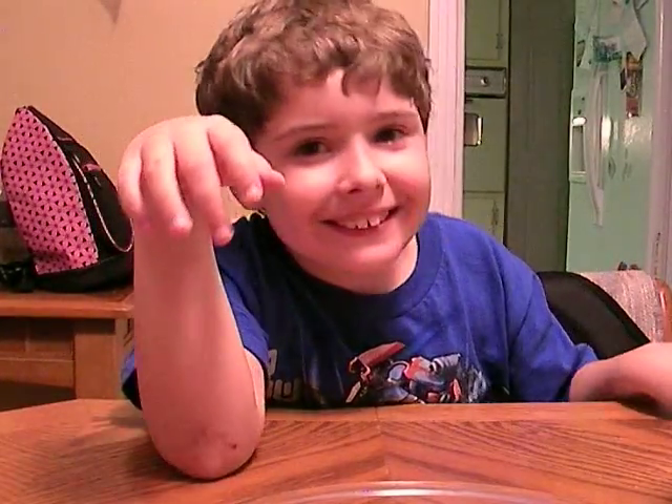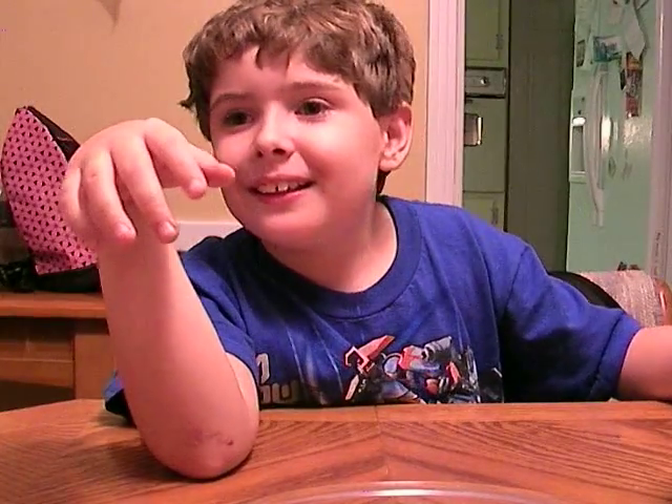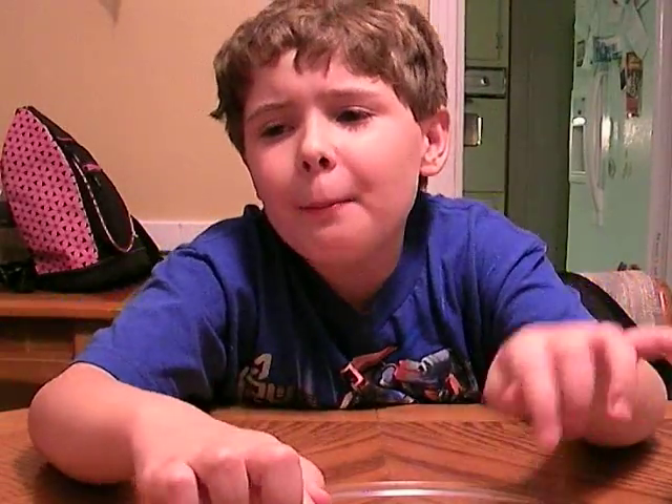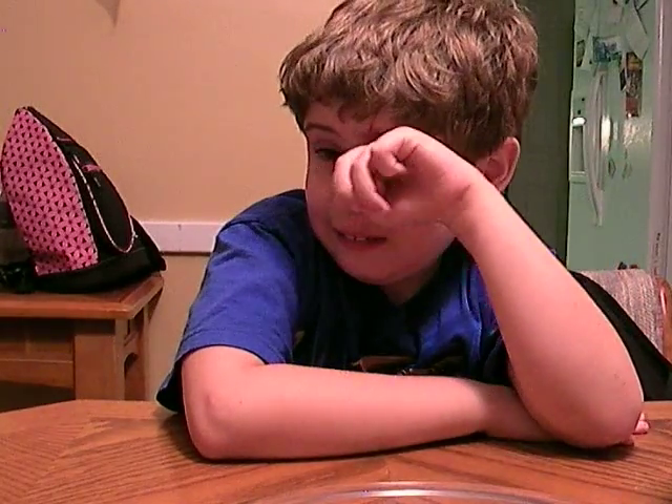Welcome back. This experiment is called Heating Up. We are going to teach the people outside about conduction and how heat can be transferred.